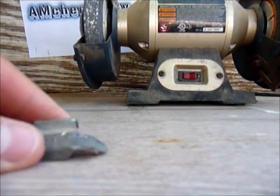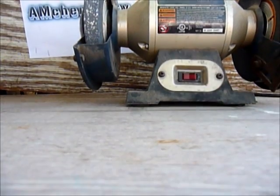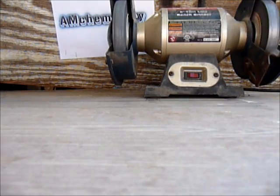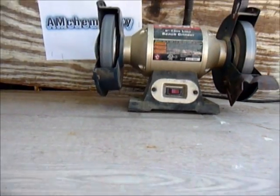I kind of did it but I messed up the left thingy — you can still use it though. The next thing is turn the bench grinder on and get the oxide layer off like this.